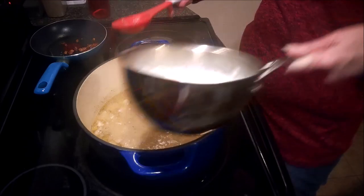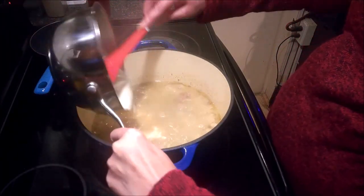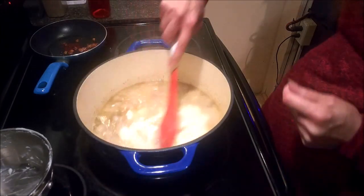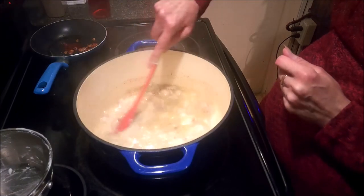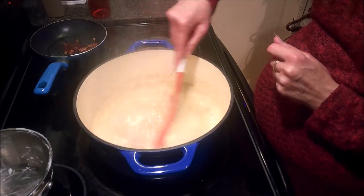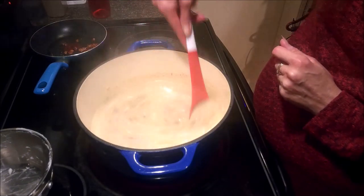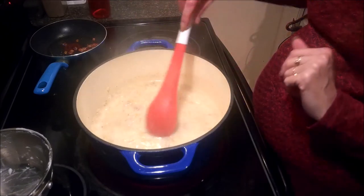I'm going to go ahead and dump in the whole amount and give this a stir. Then I'm going to lower my heat down to simmer and let this simmer for 5 to 10 more minutes, just until our soup thickens up.